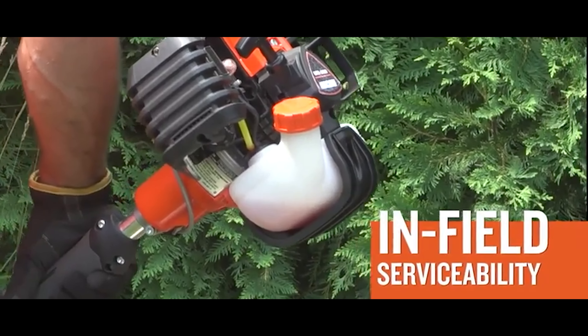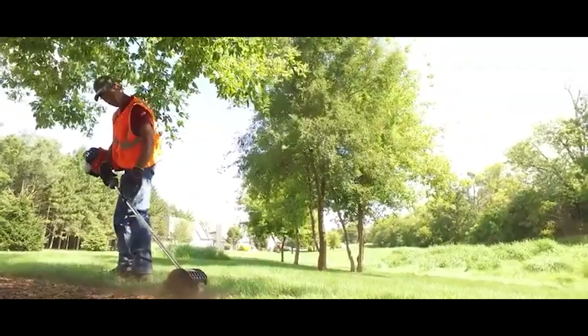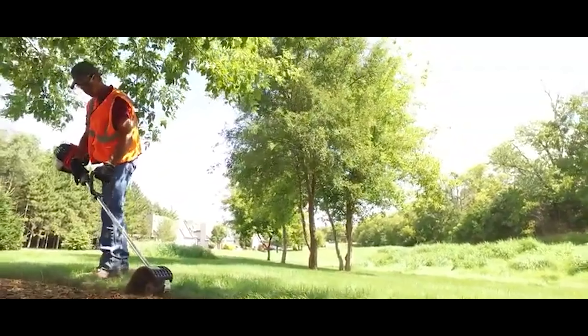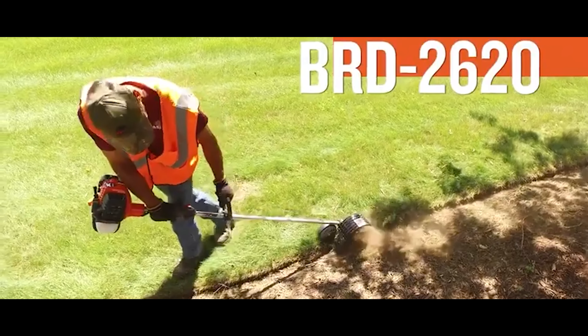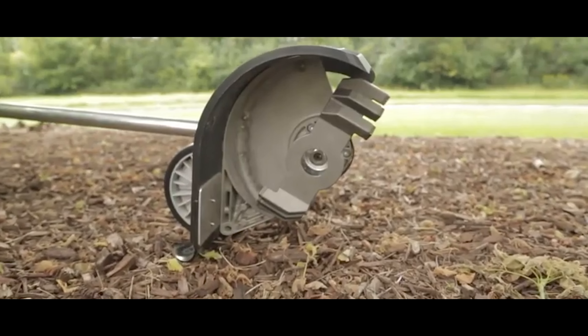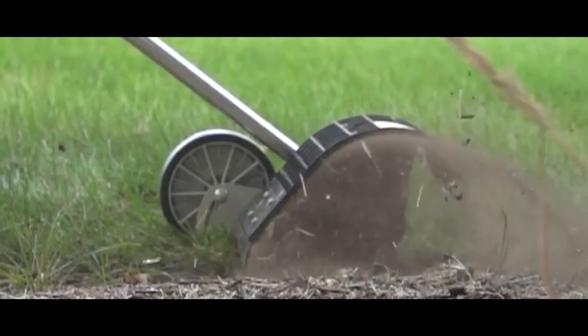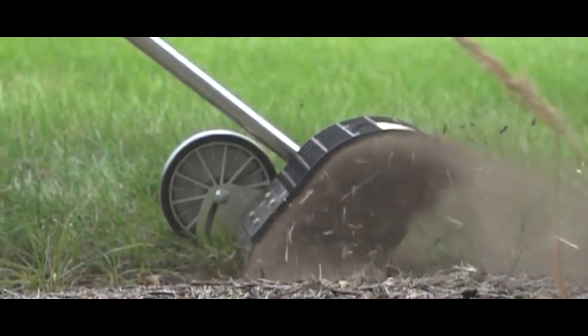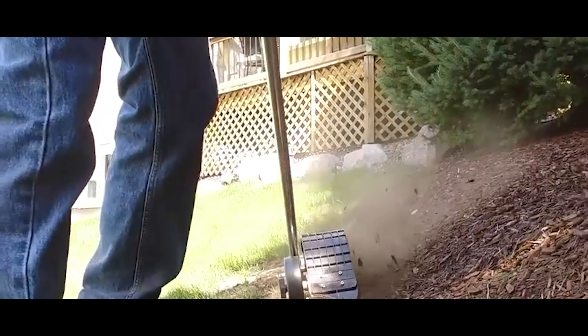The patented steel disc guarantees durability and stability of the tool as well as high productivity. The professional 28.1 cc two-stroke engine guarantees long and productive work. The cost of the tool on the official website is $600. It's worth mentioning that the earth-digging nozzle is removable and can be replaced by other attachments from the same manufacturer.